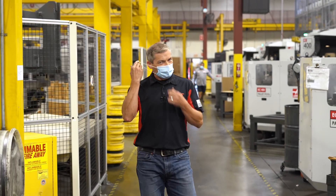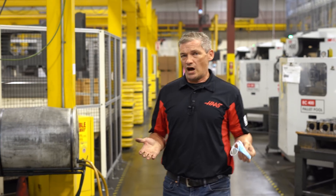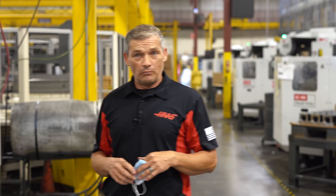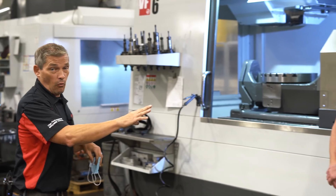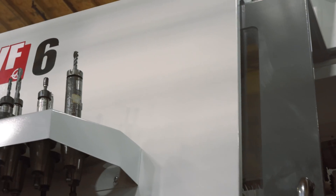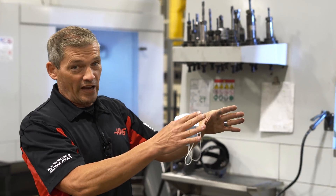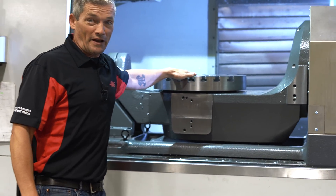We're out here in the Haas machine shop and we've come out here to take a look at one of our new rotary assemblies that's coming out soon. This is Stan, he's one of the rotary engineers here at Haas. We're sitting here at one of our VF6s, and luckily this machine has the extended Z-travel option because that's allowed Stan to cram this giant behemoth of a trunnion rotary table up in here.